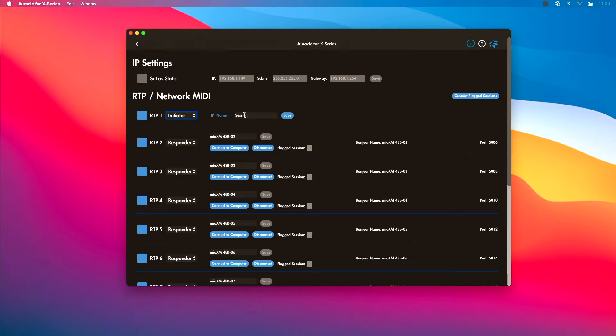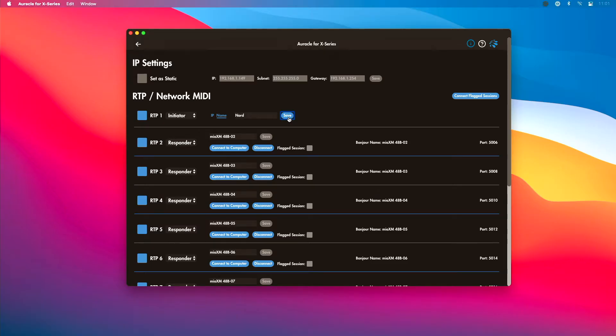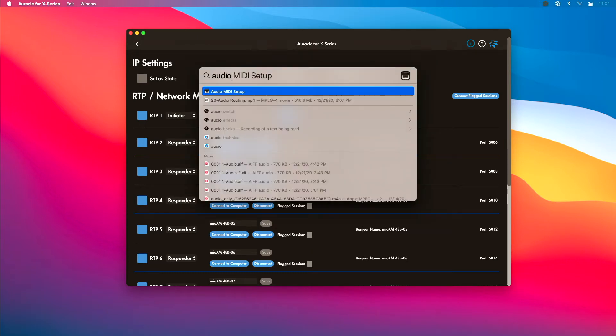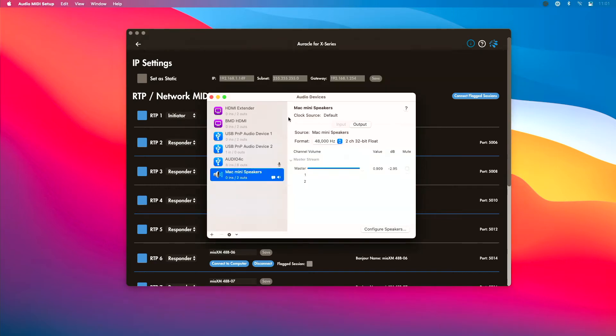For the sake of this example, I'm going to pretend I'm plugging my Nord in, so I'm going to name this port 'Nord' and hit Save. That saves the name of that particular RTP preset. Now I need to do a bit of configuration on my computer — I only need to do this the first time on each machine. I'm on a Mac, so I'm going to use Network MIDI, which is built into every Mac. I'll use Spotlight to open Audio MIDI Setup.